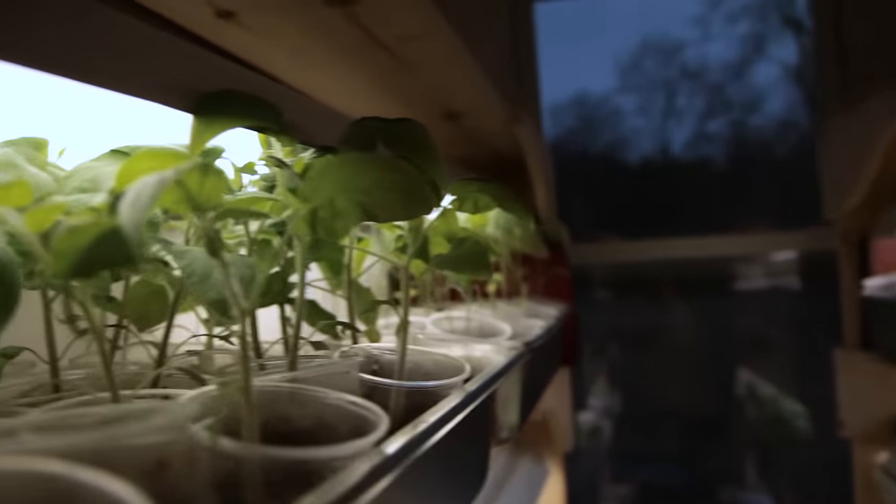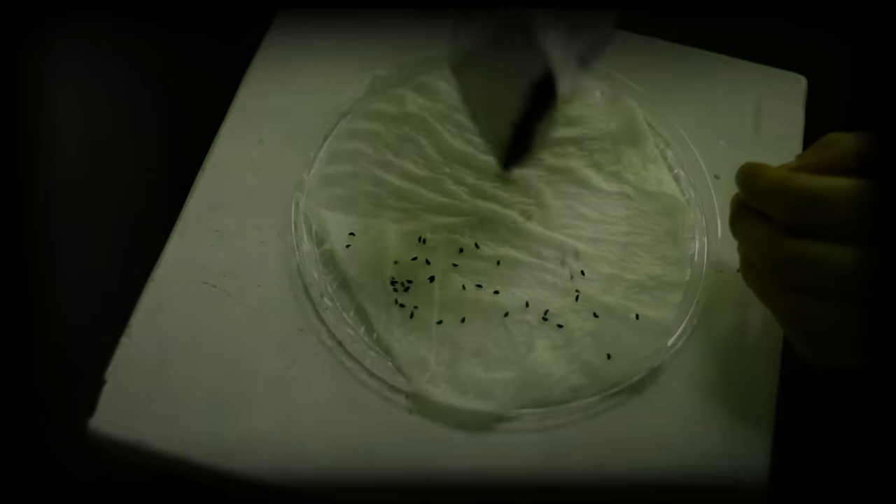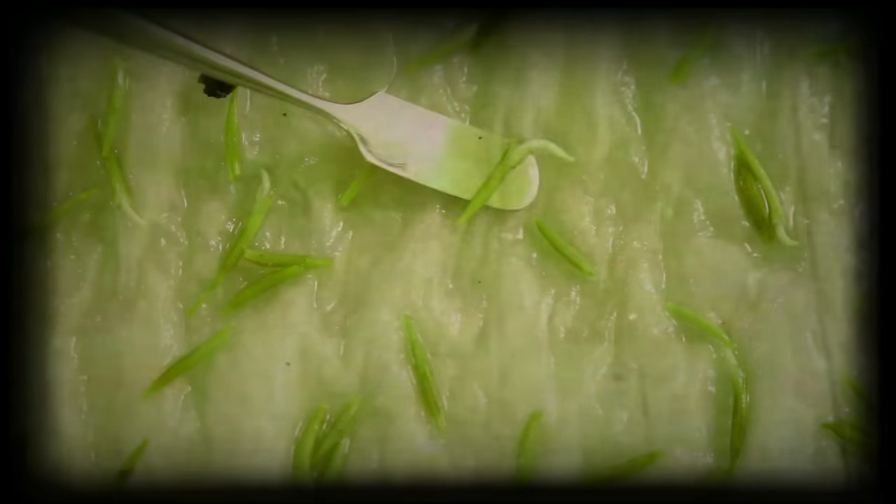Growing onions from seed is easier than you think, so I'll get right to it. Sprout seeds into seedlings using the plate method I've described in previous videos. It's the same as for most seeds, and to save you from ad nauseum repetition, I won't explain it here again.